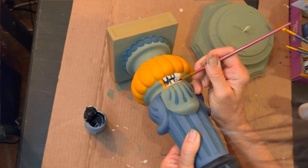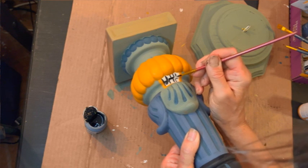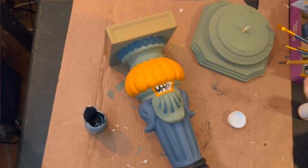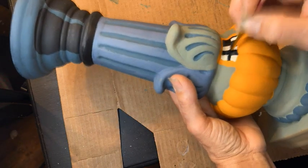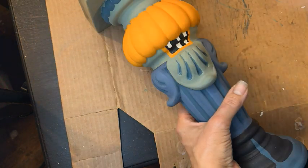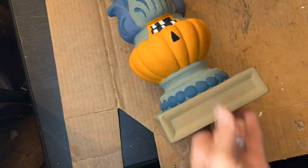Now we're going to use ink — that's the color of this paint — to give our little jack-o'-lantern some teeth. We're going to fill his little mouth with some teeth, not totally full, but we are going to give him some. The paint I'm using is actually Hello Hobby, and I will put a list of all the different paint colors and the links in the description below in case you want to use them.